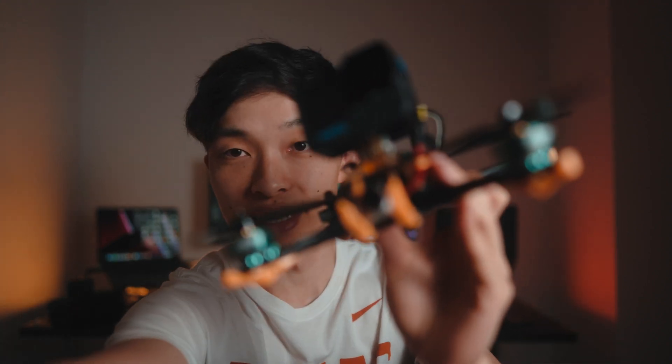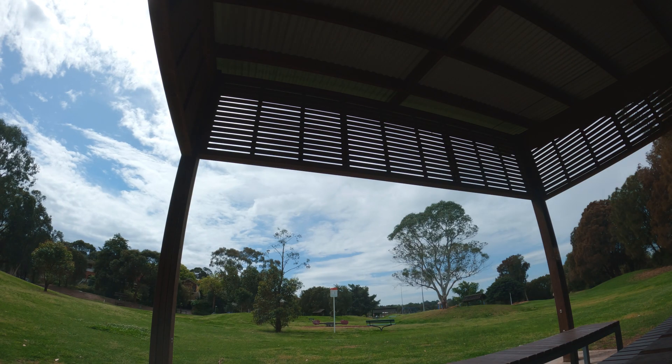Let's go ahead and fly the Diatone F5 V2. I'm pretty stoked to fly this because, as you may know, I crashed my drone into the ocean and I need a replacement. I'm sick of flying my silly whoop — let's go on my first flight right now.